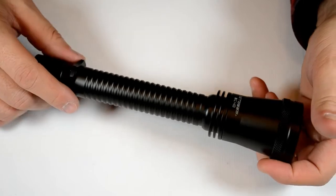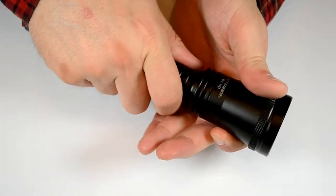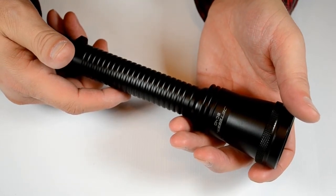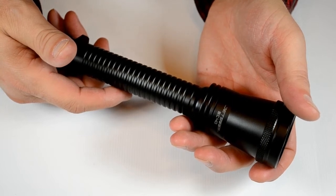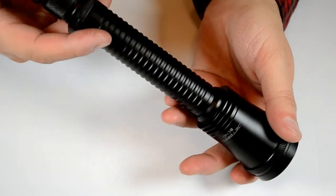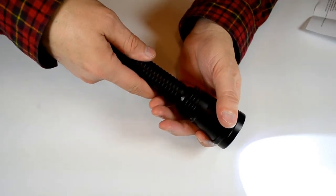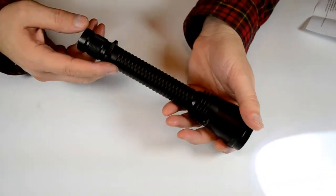It's a very straightforward light to use. There's no knurling on this, but it's got a ring here which gives it a nice grip for holding it. It's got two levels — a high of 830 lumens and a low of 130 lumens, and that will last for 11 hours. It's got a forward clicky, so you just touch it or you can fully click it. And to go to your second level, you just twist the bezel and you get your low level. So it's a very easy, straightforward light to use.